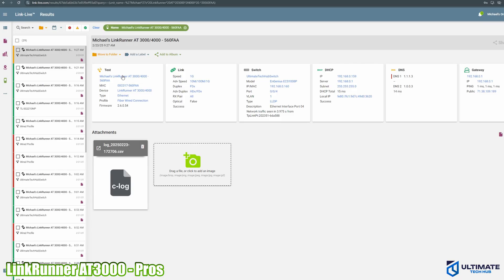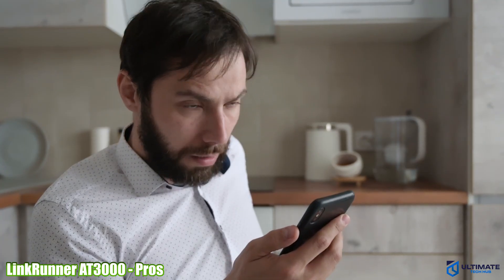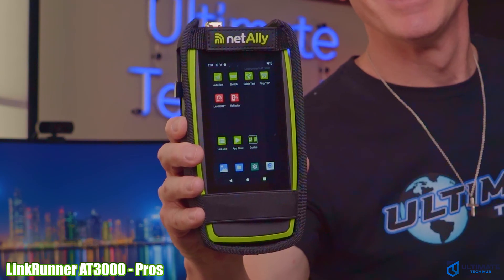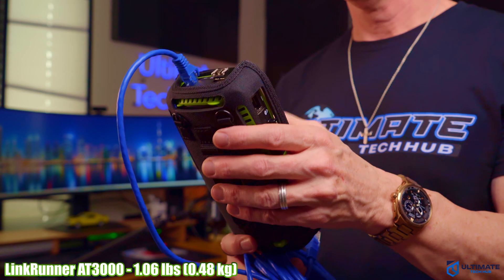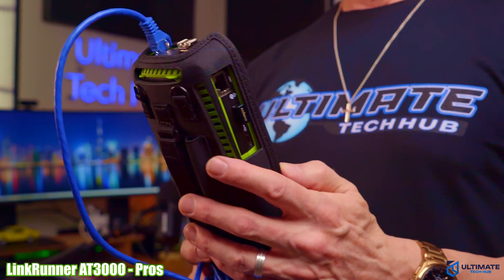The Link Live feature is another home run for sharing networking results and analysis in real time — this can make a networking company more valuable and boost profits, because nobody wants to wait hours or days for important networking results, especially if your network is down. The cable test is also fantastic, as it can handle Cat6a, Cat7, and Cat8, which many other testers on the market cannot. Battery life is excellent at eight hours on a full charge, and you can add additional apps via the app store. The size and weight are comfortable, especially with the holster.